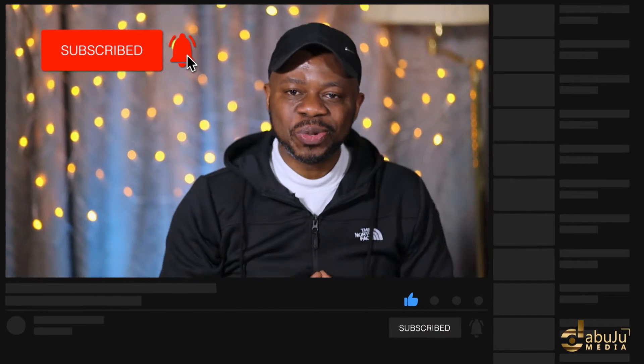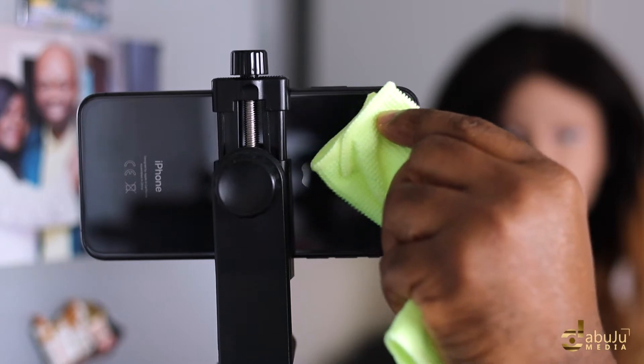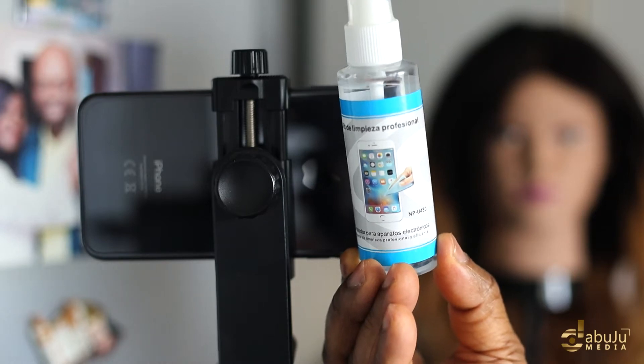To get a professional looking video, you will need to clean the lens of your phone or camera to make sure it's free of dust or other related stains. What do you use to clean your lenses? I would like to know, please leave a comment below.